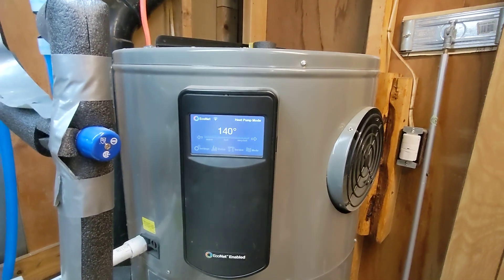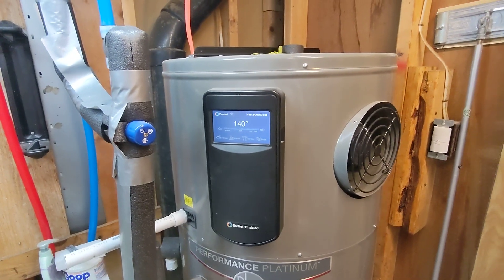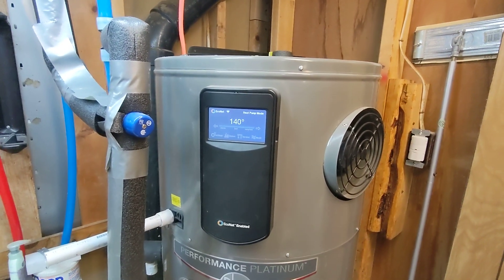I still run it at 140 degrees, and there's a thermal mixing valve on there, which apparently a lot of people can't grasp the concept of, judging by the comments in the other video — but that's on them.